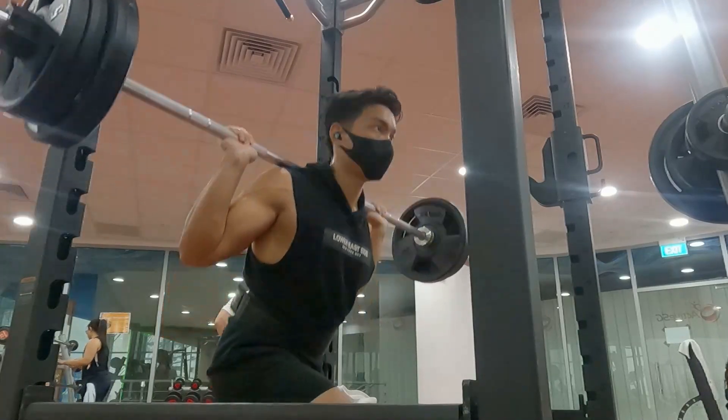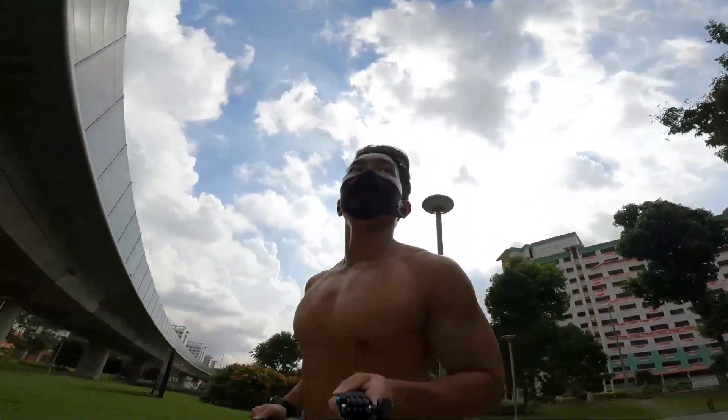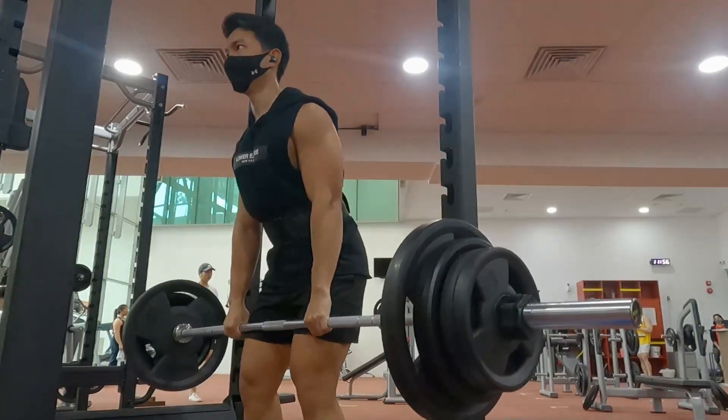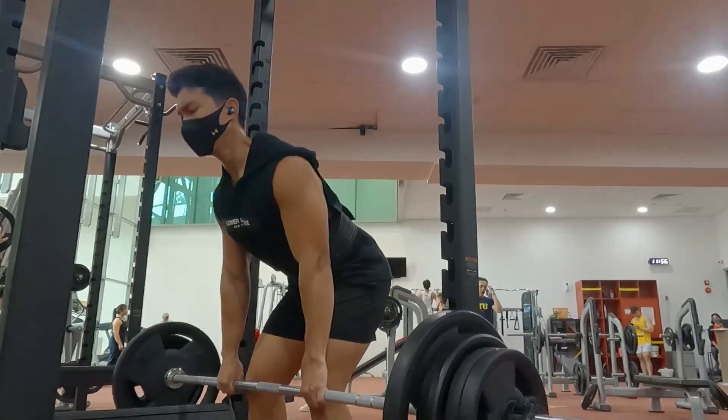Where it does excel is in easy to moderate exercises like a recovery run or going to the gym in an air-conditioned environment. It'll definitely feel fine doing those, but it does depend on your fitness level.